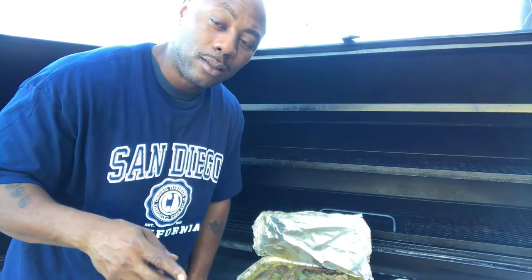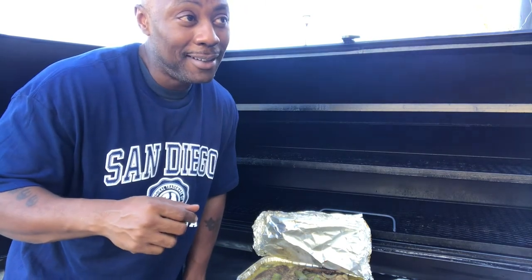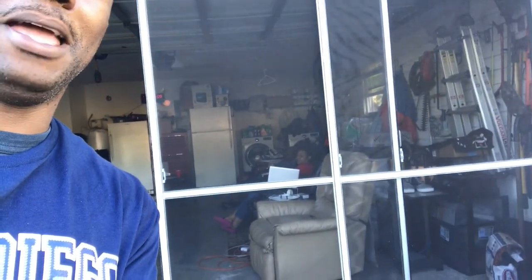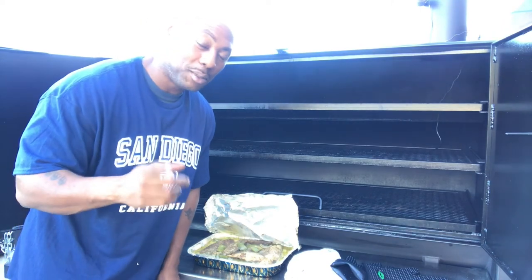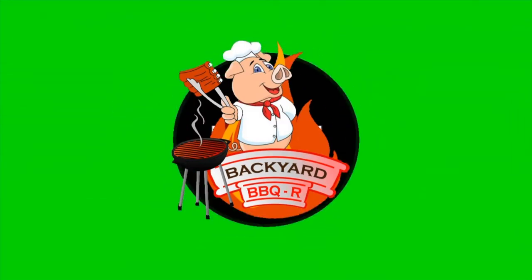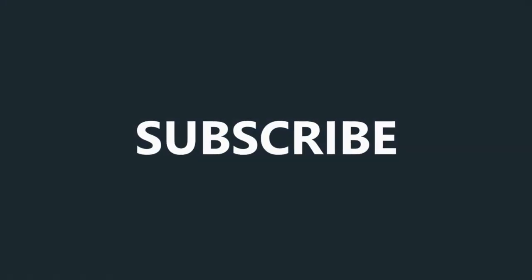This is your boy Mr. B from Backyard Barbecue, about to go tear up some wings in the house. Don't forget to like, comment, subscribe — you want to come on video, come on y'all. Don't forget to like, comment, subscribe. See you guys — thank you so much for watching!